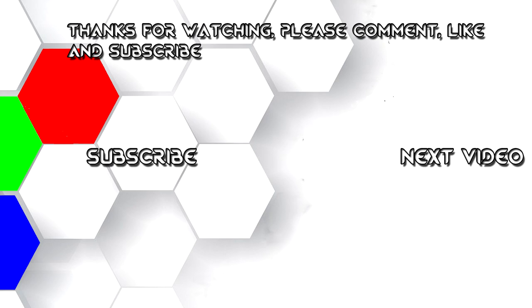Well guys, I'd like to thank you very much for watching, and if you enjoyed the video, please give me a comment, like, and subscribe. See you guys for the next one here soon.